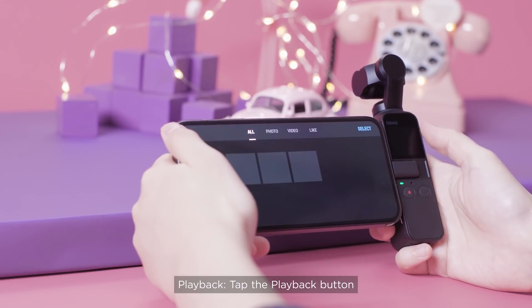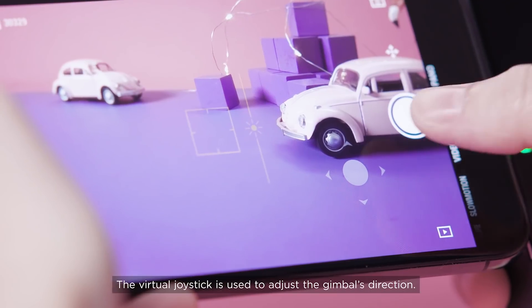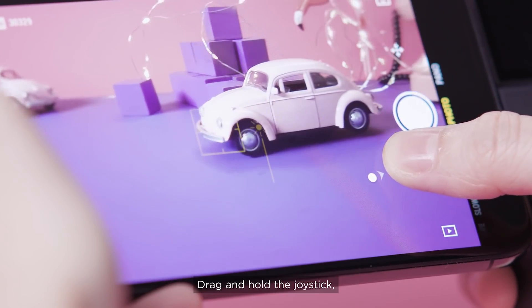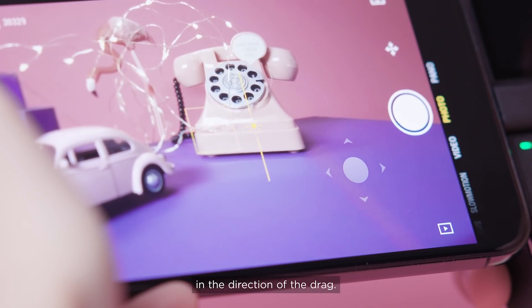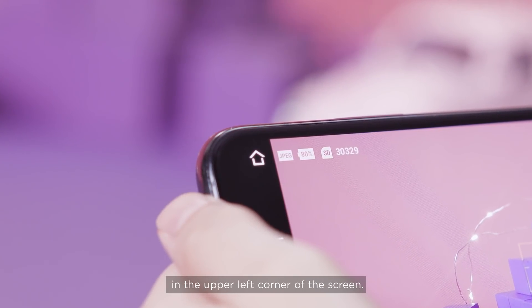Tap the playback button to check the captured photos and videos. The virtual joystick is used to adjust the gimbal's direction — drag and hold the joystick and the gimbal will move at a constant speed in the direction of the drag. The shooting mode and battery level are shown in the upper left corner of the screen.